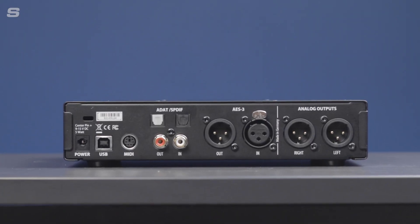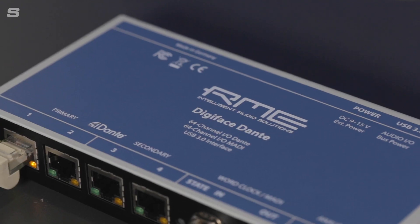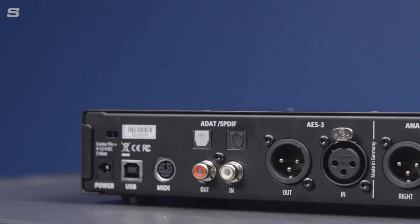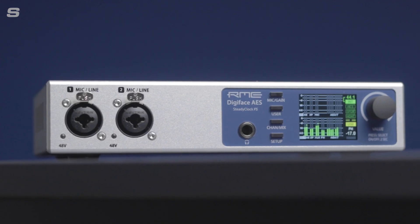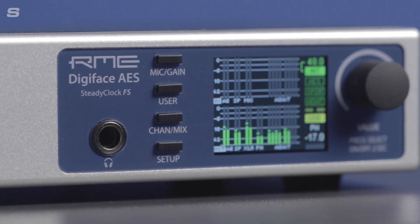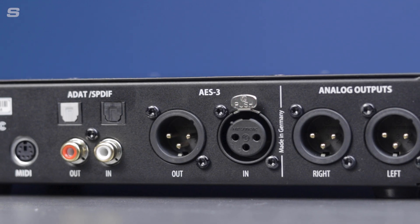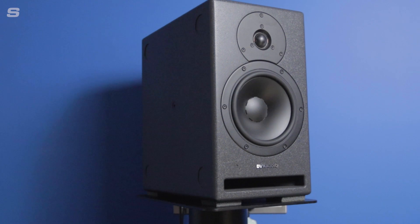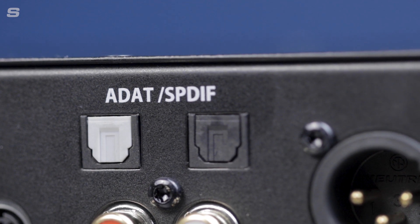The back panel is where all the unit's various digital I/O connections are found. RME have long been known for creating well-connected devices capable of sliding seamlessly into existing setups or forming the bridge between different formats. The Digiface AES is no exception, with AES-EBU, ADAT and SPDIF all available on the back panel. AES-3 I/O is available on XLR connectors for straightforward integration into an existing AES-3 setup, or as a front-end interface for studio monitors featuring AES inputs such as Dan Audio's Core series. Alongside stereo AES, there is ADAT I/O for an additional 8 channels of digital audio.